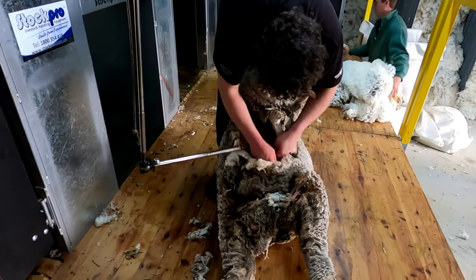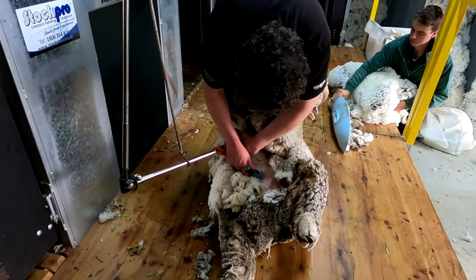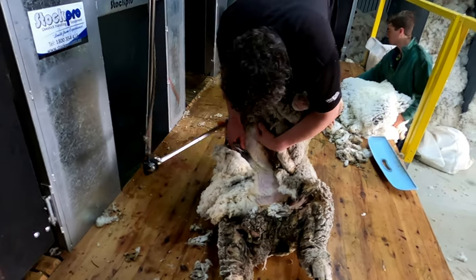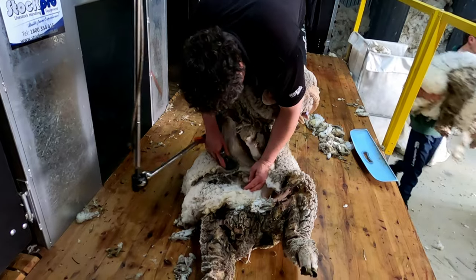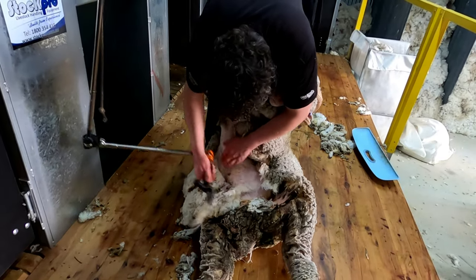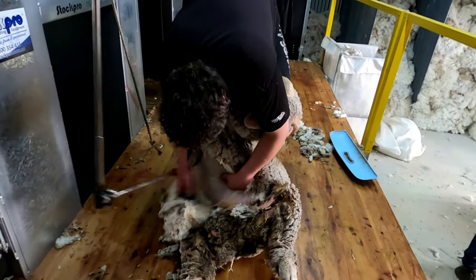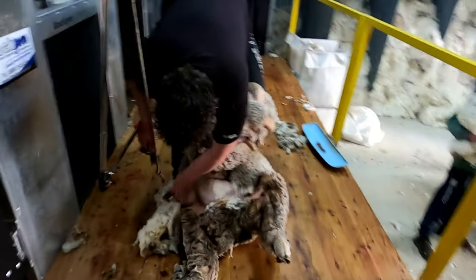This ram was actually a pet. See the belly? This is the dandy anatomy. This is the most dangerous part of the ram anatomy.